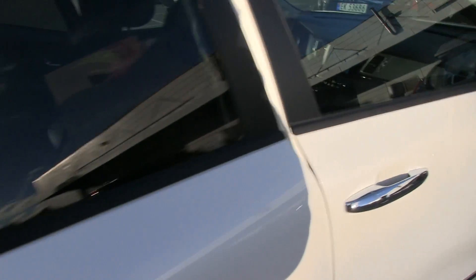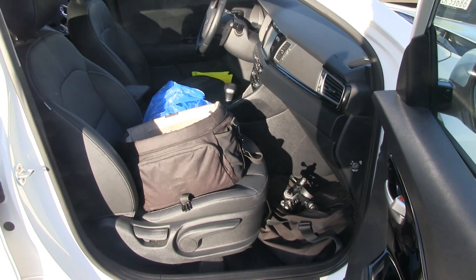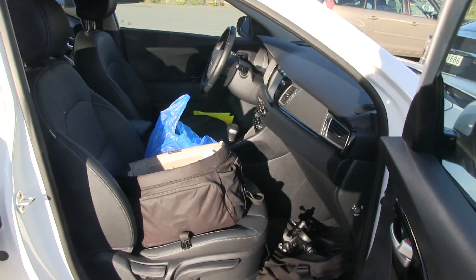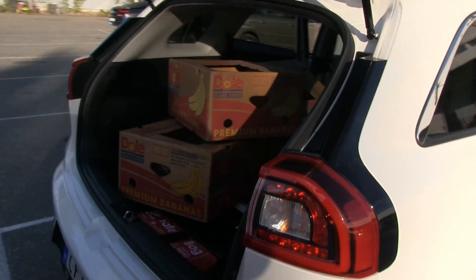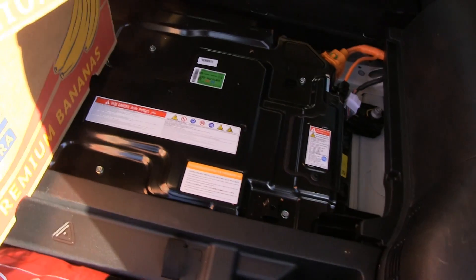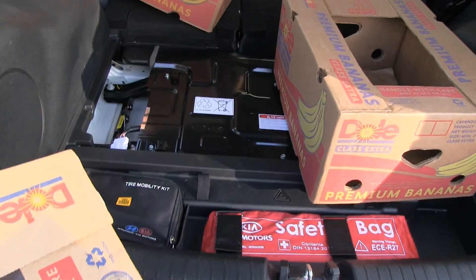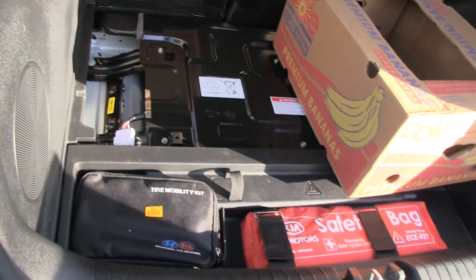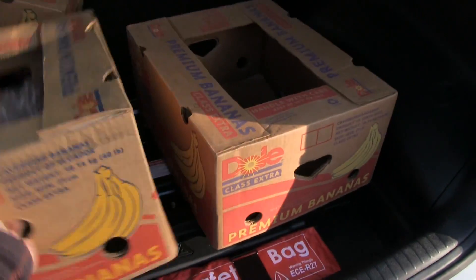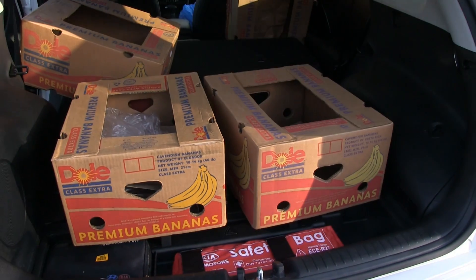So 20 banana boxes total. I put some in the front area and you can still technically sit in the front, though it's tight. The question is how many more could fit in the electric version - I'm guessing about 22 on the electric one, maybe one or two extra.